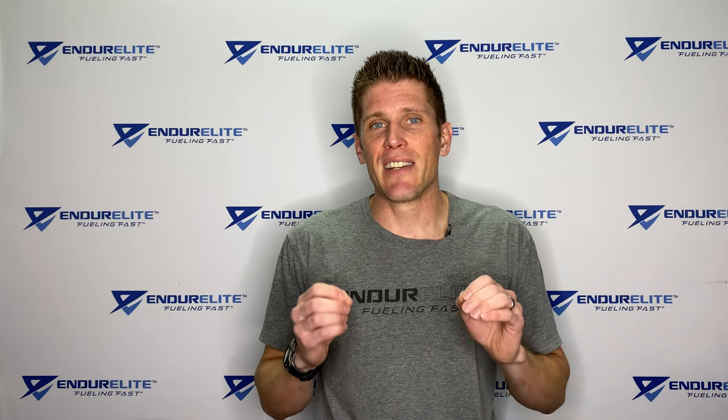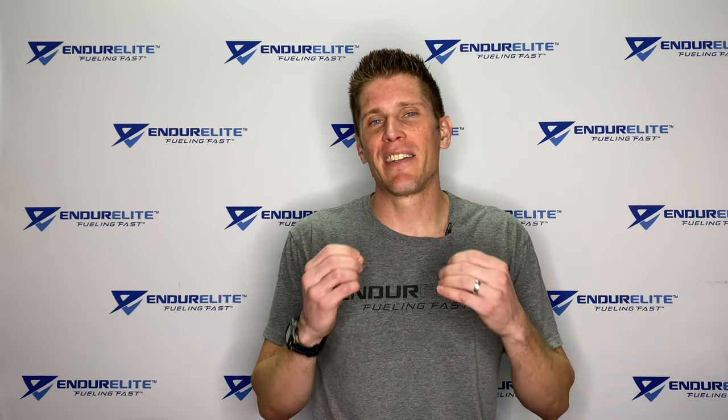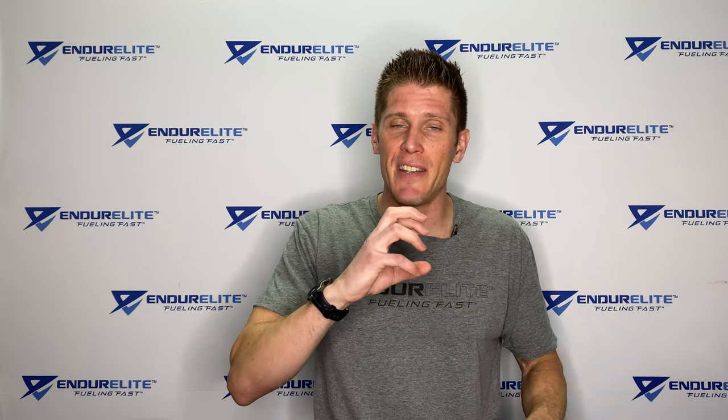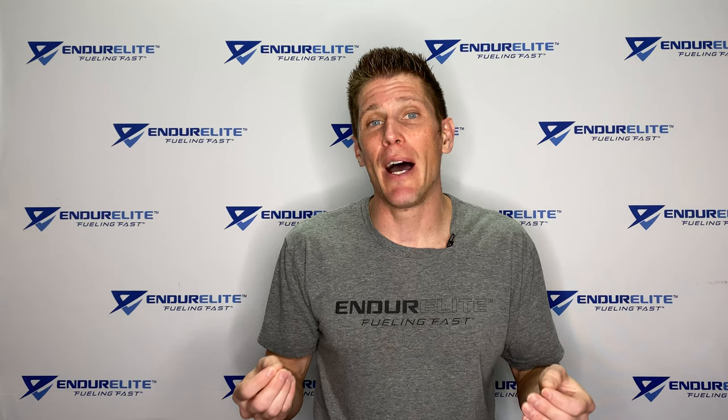The first ingredient in Sustainalite X is the super carbohydrate, highly branched cyclic dextrin. What the heck is this? Well, highly branched cyclic dextrin is a really high density, low osmolality carb source. Basically what that means is that when you drink it, it gets in the stomach, it digests and absorbs very rapidly, and gets in your bloodstream very quickly. Some of you probably have been drinking a sports drink before and get huge gut bombs. That's usually because that sports drink is using something like maltodextrin, which is a cheap carbohydrate that just doesn't digest and absorb very well.